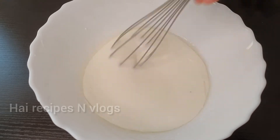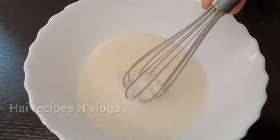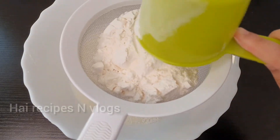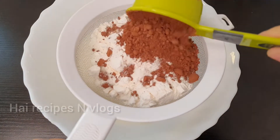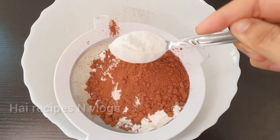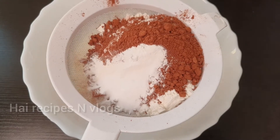Put the ingredients at the same temperature. We will add 1 cup of cocoa powder. We will add baking soda and baking powder, 1 teaspoon baking soda.